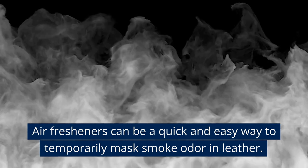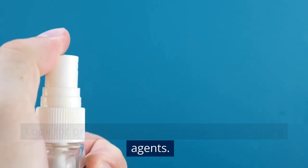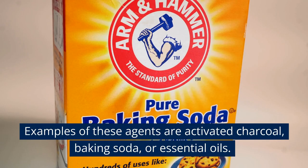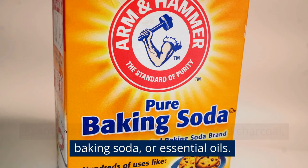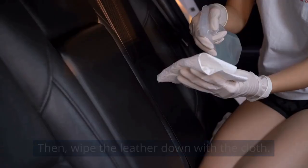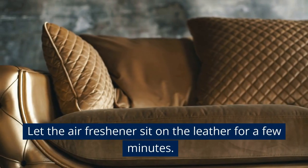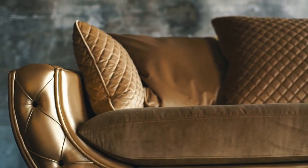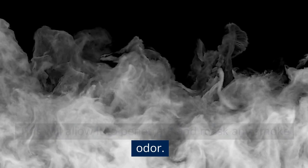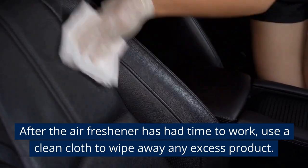Air Fresheners. Air fresheners can be a quick and easy way to temporarily mask smoke odor in leather. Choose an air freshener specifically formulated to eliminate smoke odor, and look for products that contain odor-neutralizing agents such as activated charcoal, baking soda, or essential oils. Spray the air freshener directly onto the leather or a clean cloth, then wipe the leather down, covering all affected areas. Let it sit for a few minutes to penetrate and mask any smoke odor, then use a clean cloth to wipe away any excess product.